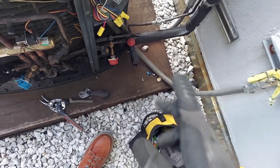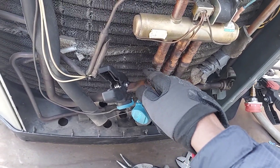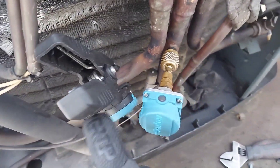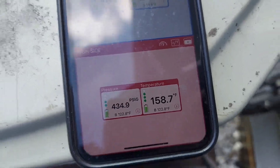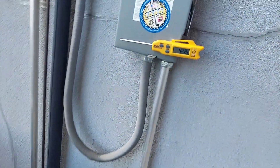Typically in the cooling mode that pipe will be cold. But here we are now — this right here is the suction line, your new suction line. You can see it comes out of the condenser, or the outdoor unit. That pipe is cold right now — 28 degrees.